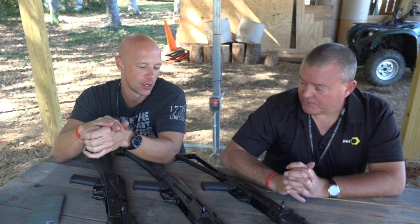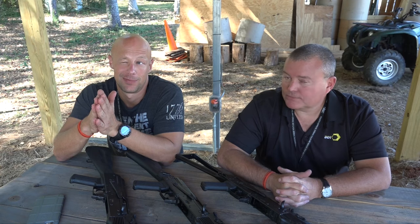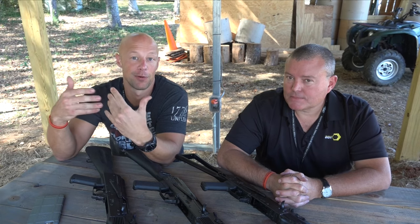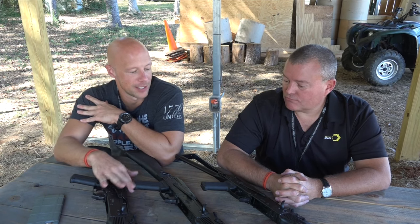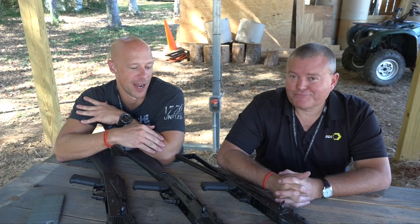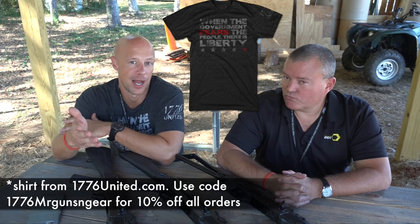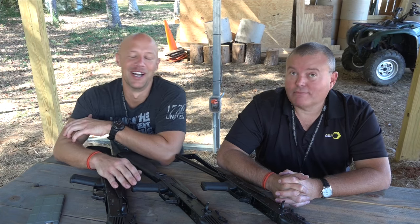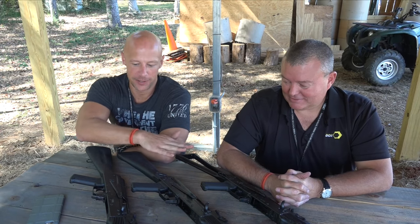For years people have heard that AKs are 'US made,' but really only in the last one to two years has that become a reality. Before that, a lot of parts were manufactured overseas and then refined here. What DDI is doing is different — they're building everything in-house, spending heavily on R&D and machinery. Their hammer forged receivers have already been out and are getting really good reviews online.